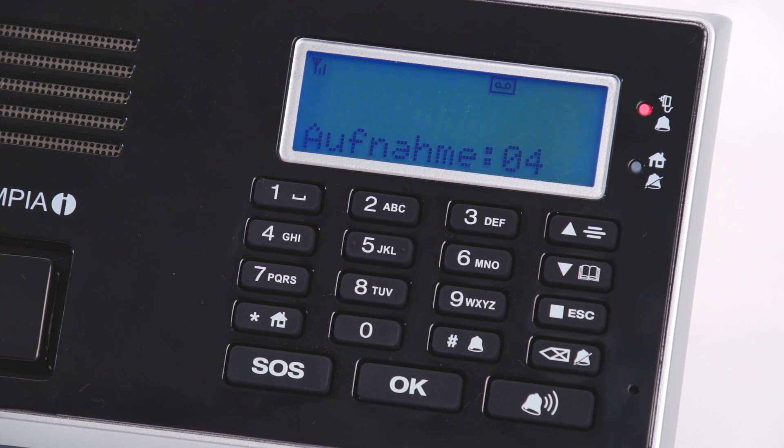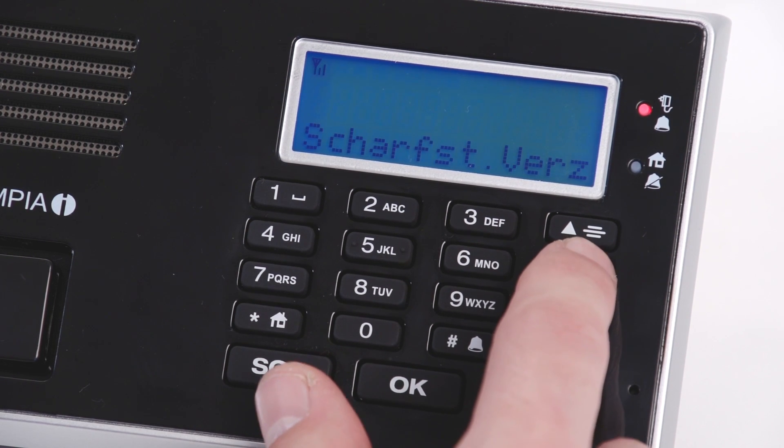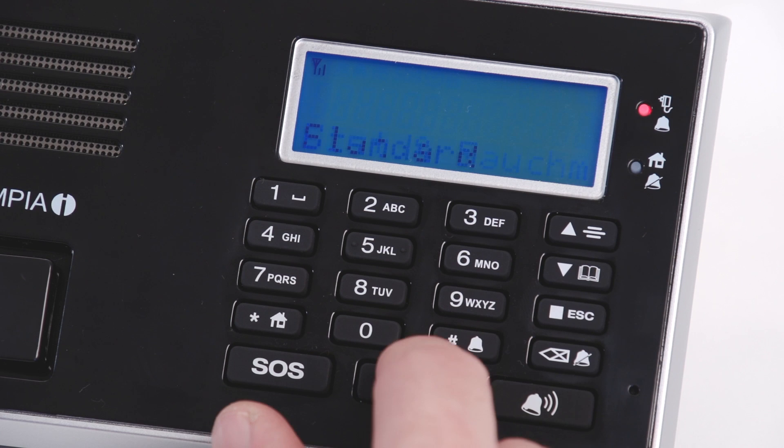Finish the registration by pressing the OK button. By selecting the always on menu option on the base unit, the water detector's alarm will also be triggered when the base unit is disarmed.